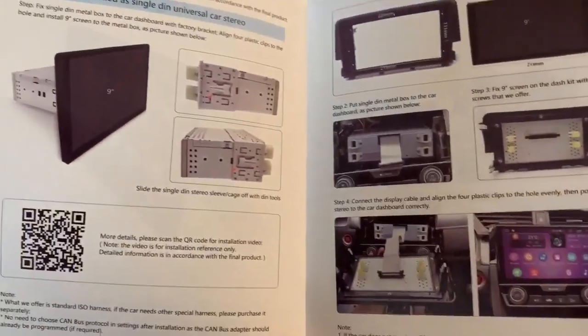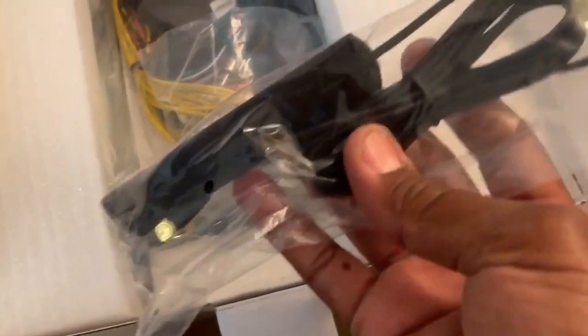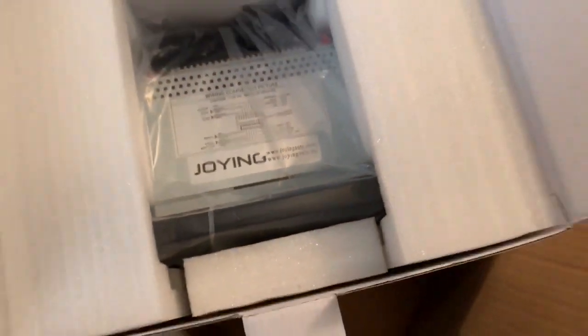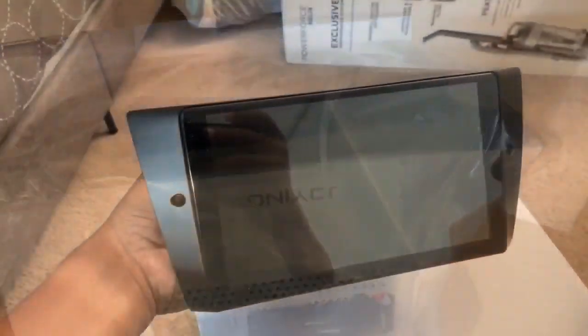I loved the previous one so much. It served me over a year in the car. This one — the manufacturer reached out to me and said, hey, take a look at this one and see if you like it. So here's the unboxing. It comes with all the wiring, all the paneling that fits the dash, the Bluetooth antenna, the CAN bus system, some user guides and so forth. The installation was so simple — it was plug and play. Everything from the old stereo worked with the new one. It took me maybe 5-10 minutes. Didn't have to run any wiring.